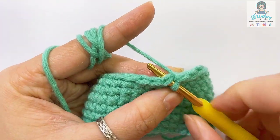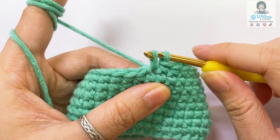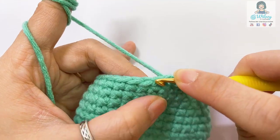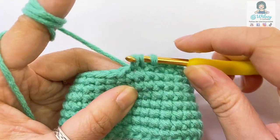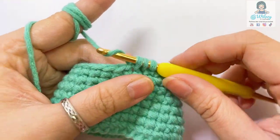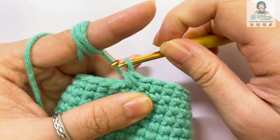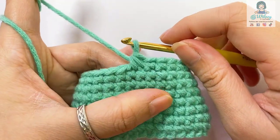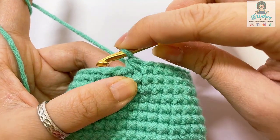Firstly, we will insert the hook into the next stitch. Take the yarn through like this, and then keep inserting your hook into the next stitch and pull the yarn through. Now you have three loops on the hook. Wrap the yarn and pull it through. Now you have the first decrease single crochet in the normal technique.